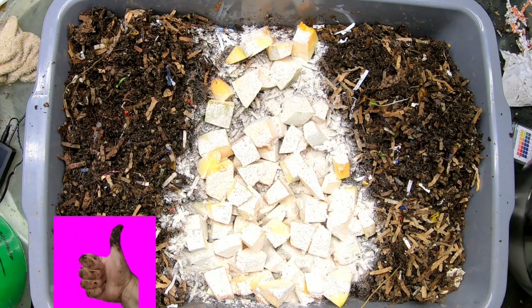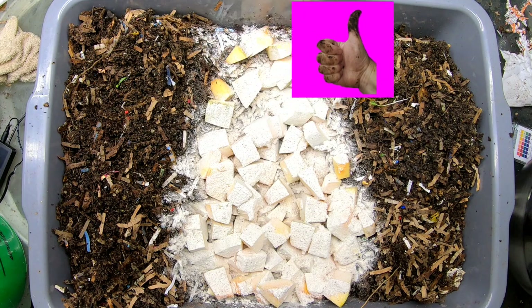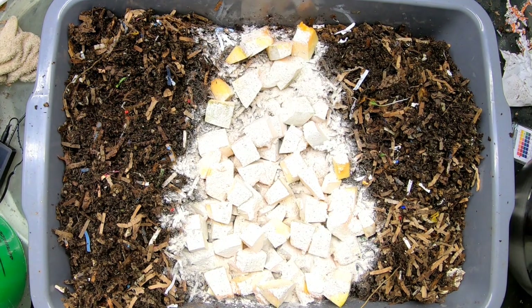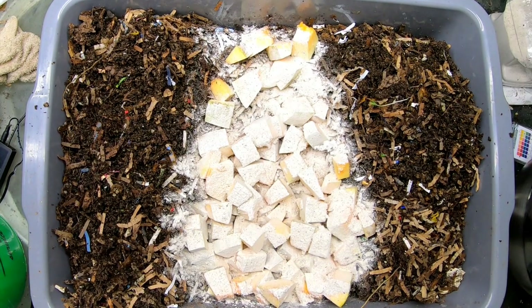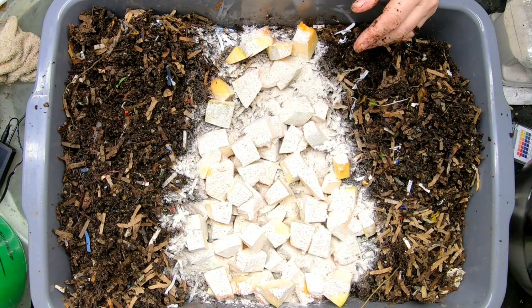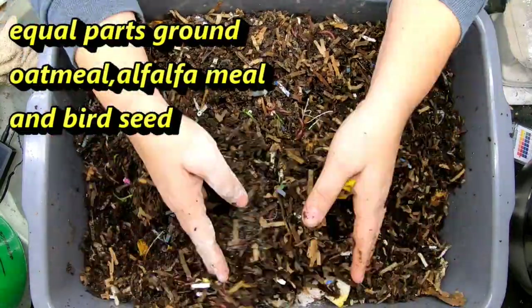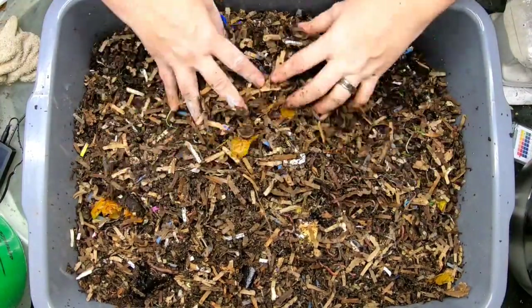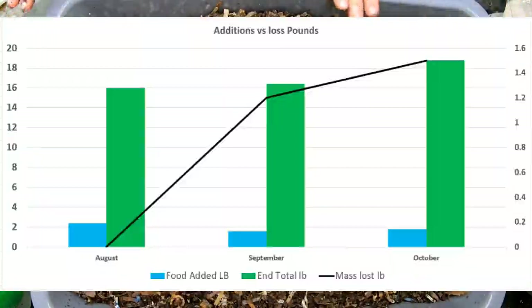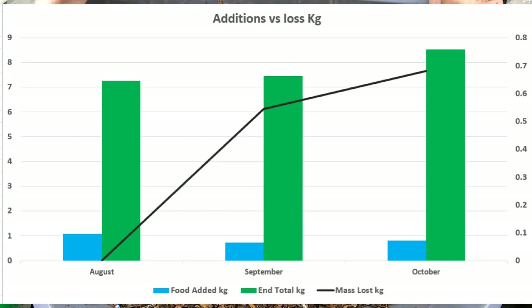That was 0.3 pounds of worm chow, which does include some grit — I'll put the recipe for the worm chow down below as well. Then we're going to cover this up, and I will put the graph below as to what we've done so far.